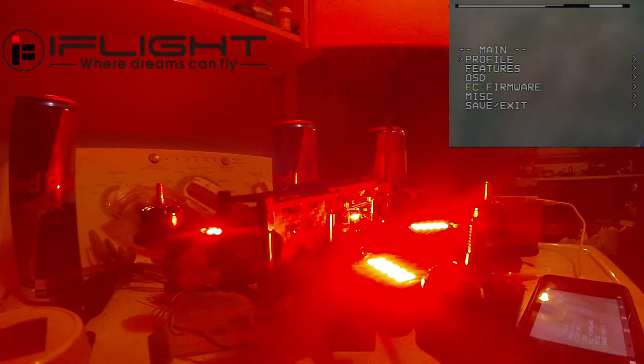We're gonna go through here and show you these iFlight LEDs and the different colors and things.